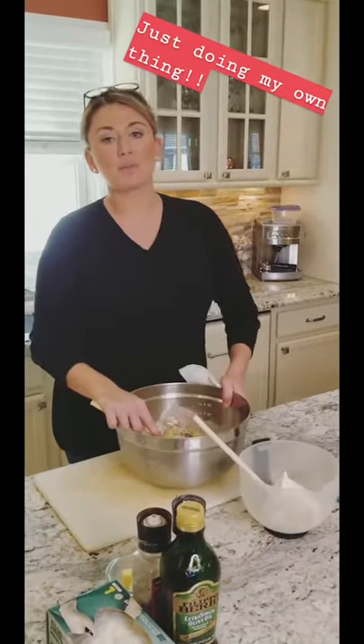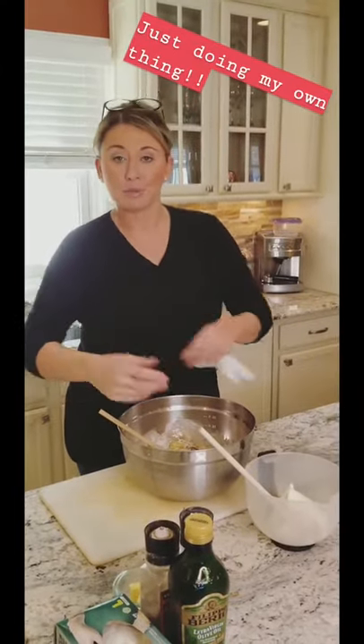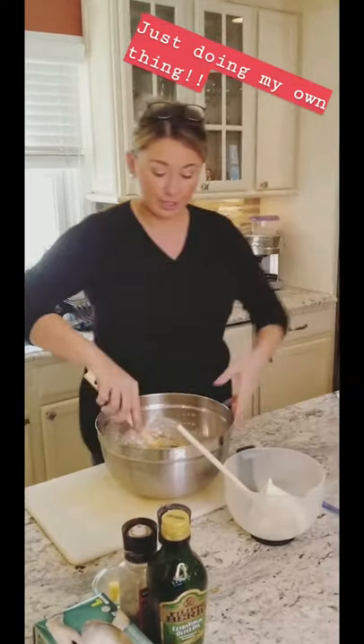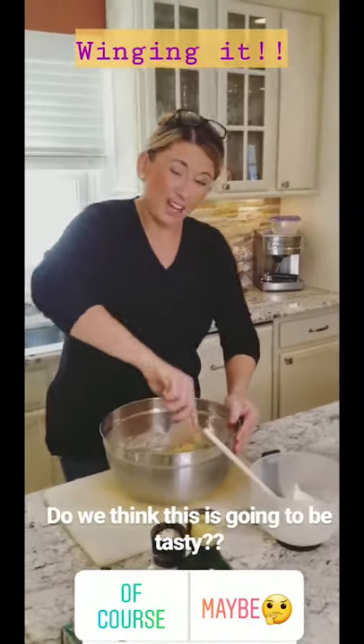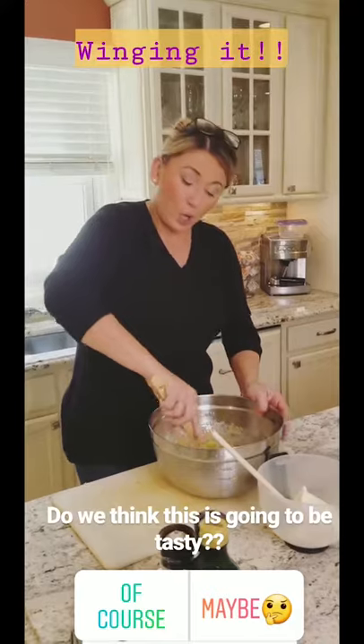All our dry ingredients are in. I know some people separate all the dry ingredients first, but I just wasn't in the mood to follow instructions. So I'm just mixing it all together — I'm not even using a whisk. It's kind of a really thick batter. We're winging it again.